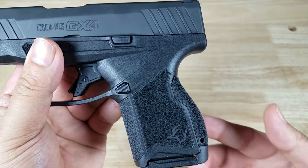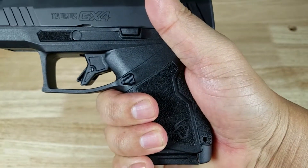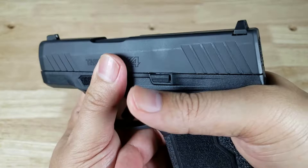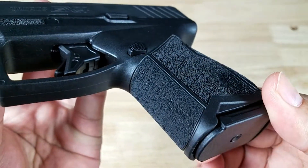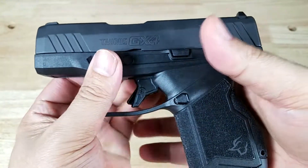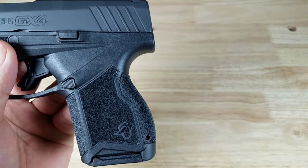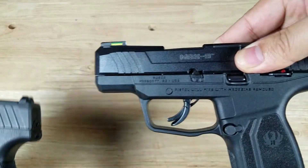Have a look at the palm swell on the GX4. Look at that beautiful palm swell — that really is going to fit your hand. If you wanted to change the back strap, it does come with one — just punch out the pin and replace it. Because it's a palm swell, look how far it goes into the grip itself. You have a nice beaver tail to go into the web of your hand to help you really control that muzzle flip on a shorter pistol. The grip texturing is right in that Goldilocks zone where it's not too aggressive, but aggressive enough to keep your hands from slipping. The Taurus is going to fill up your hand a lot better than the Ruger Max 9.